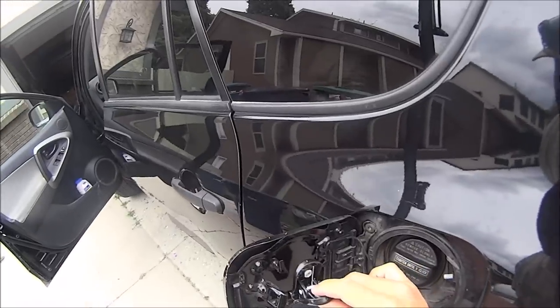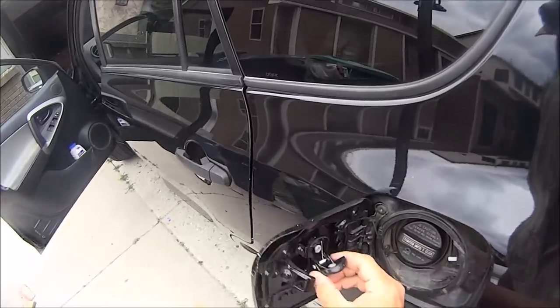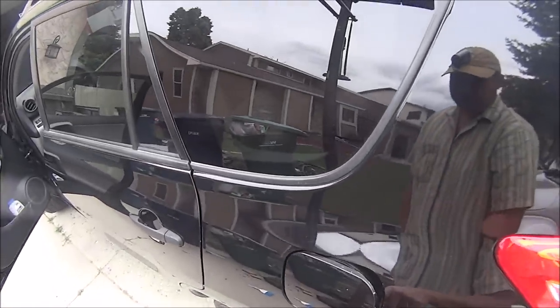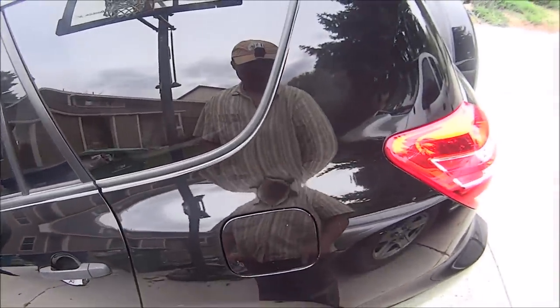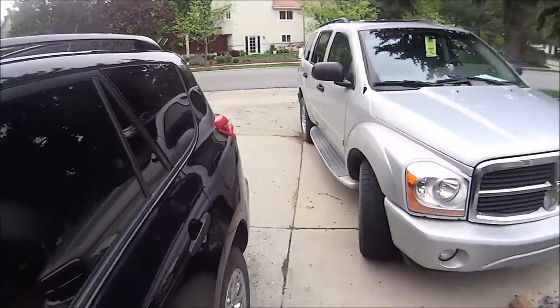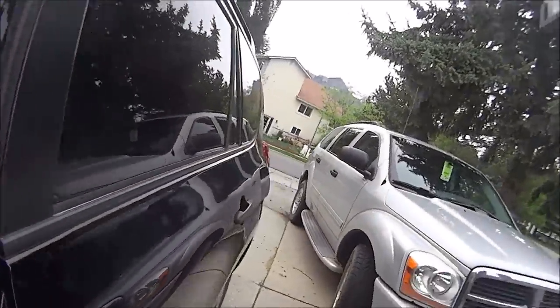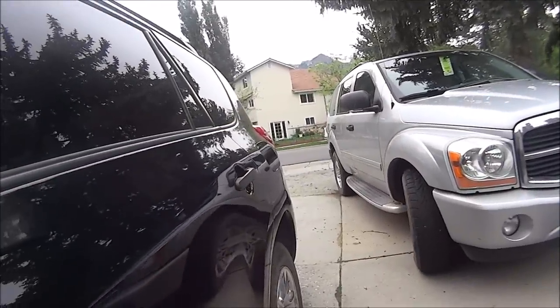Now all I've got to do is stick it on there — it's held right there — slide it in place, move that in place, there it is, now it's locked. And now when I go to push my gas release, it pops right open, better than it ever did before.